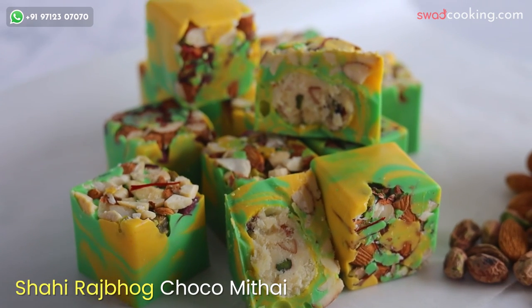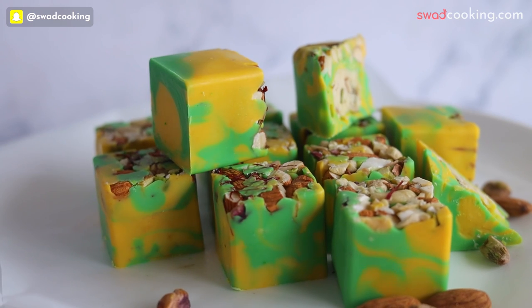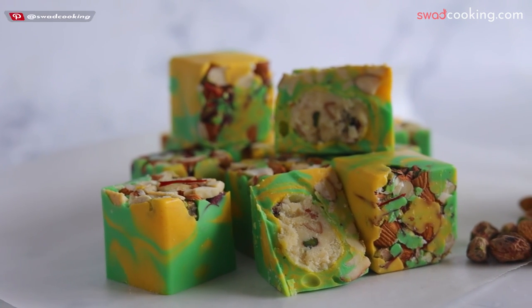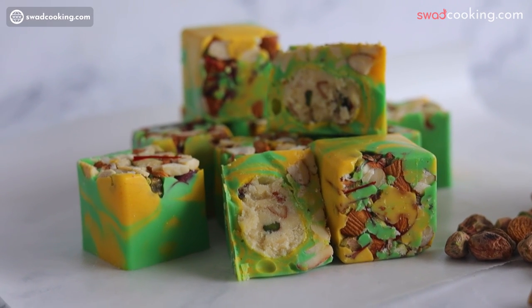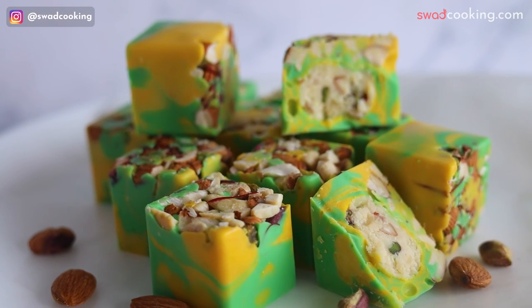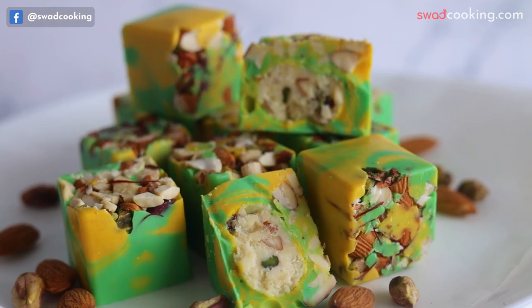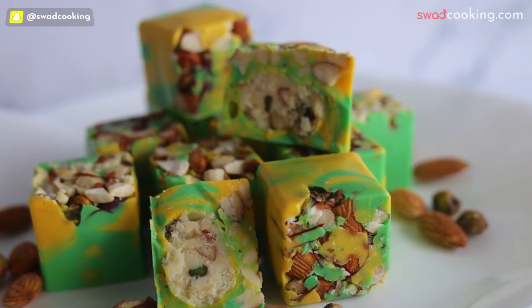And next ये है shahi rajbhog square। Shahi rajbhog square में आप देख सकते हो, हमने यहाँ हर एक chocolate mithai में अलग-अलग technique, अलग-अलग mold, अलग-अलग shape कैसे ला सकते हैं वो cover किया है। Not only एक ही mold में एक ही तरीके से सब कुछ नहीं बनाया, सारे chocolate mithai में हमने अलग-अलग unique technique cover की है।